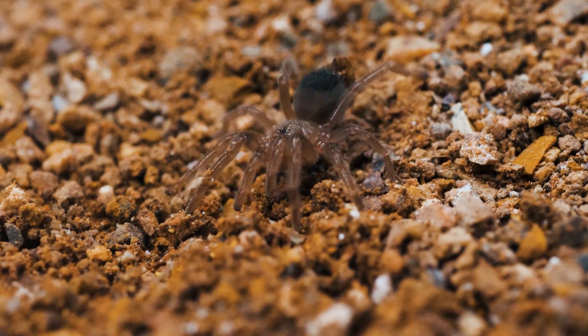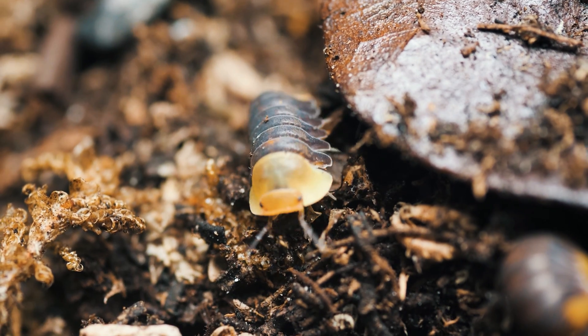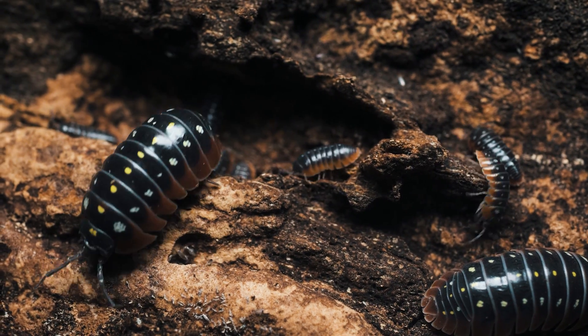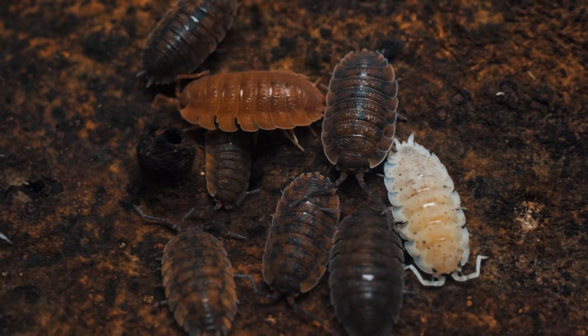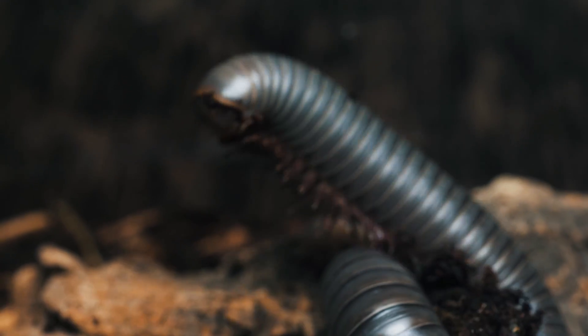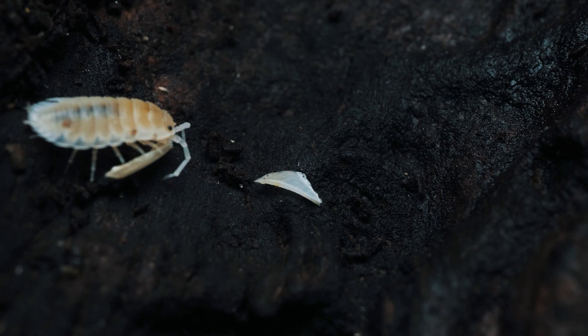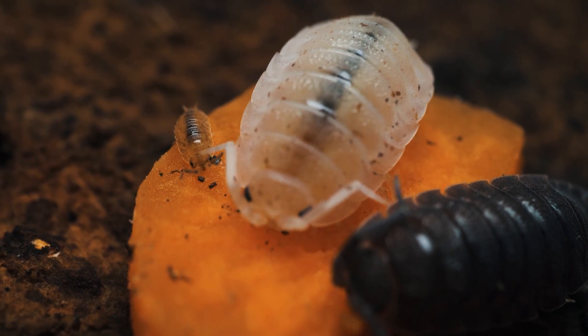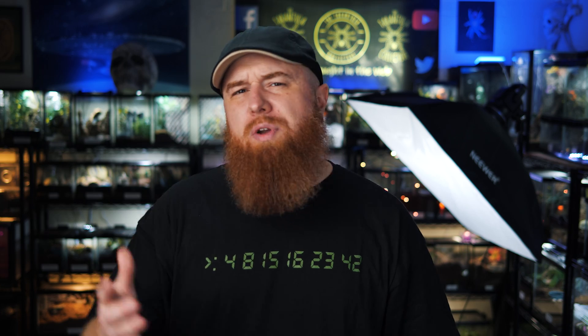Parasitic mites are easy to spot because they look much different from your typical wood and soil mites as they are much larger and usually a different color. So now you're asking yourself: how do I get rid of the mites? And the short answer is you don't. Mites are everywhere and they move around constantly in search of a new plentiful food source. You will drive yourself insane trying to constantly eliminate all mites from your enclosures and possibly cause your tarantula a lot of unnecessary stress, which could be more harmful than any mite could have ever been to them. Essentially any enclosure with any type of natural substrate or wood will have some mites, though in small numbers so you probably will never even notice them.